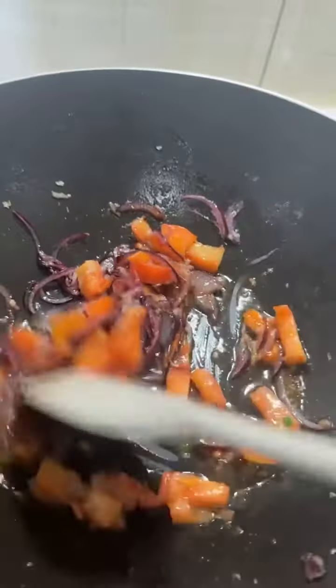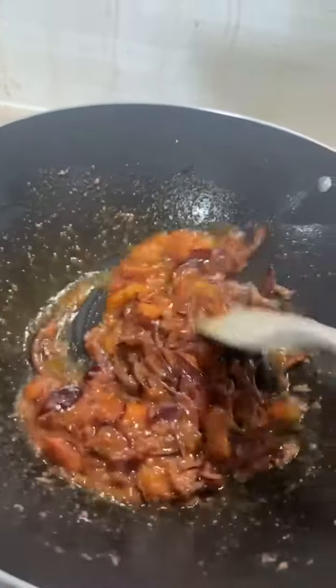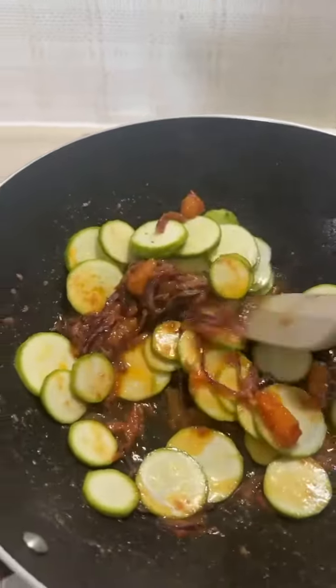Let's mix it in a bowl. Cook for about 3 to 5 minutes, up to 10 minutes. Six minutes.